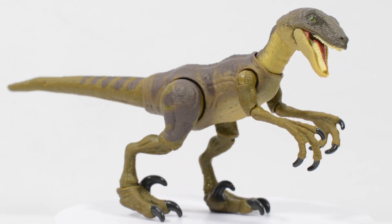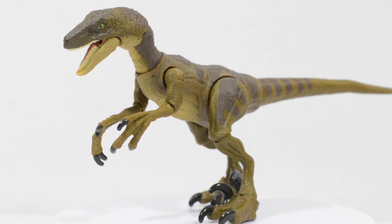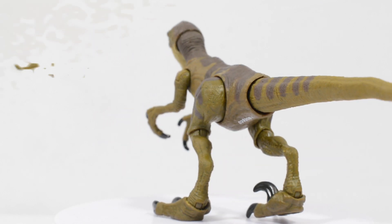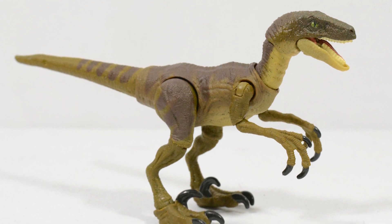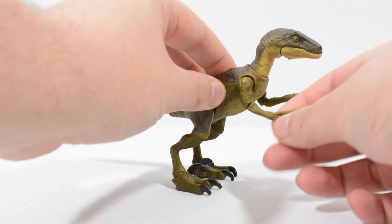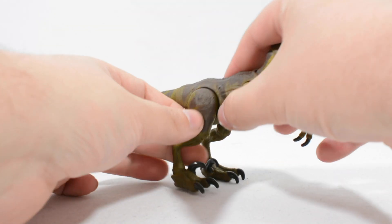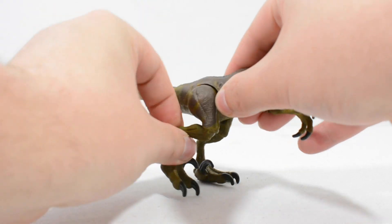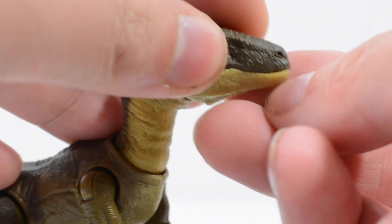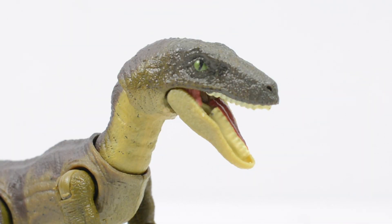Getting this figure out of the packaging, I have to admit I was mind blown. This is the Velociraptor figure which I have been dreaming of for many years, and I find it hard to believe that Mattel have managed to achieve such a fantastic figure at this scale. The articulation packed into this figure hits a great balance, not providing so much that it is hard to pose, but including enough to get some great dynamic poses. There is also some additional bend in the tail, and we can almost simulate a snarl with the jaw, which adds to the display options.